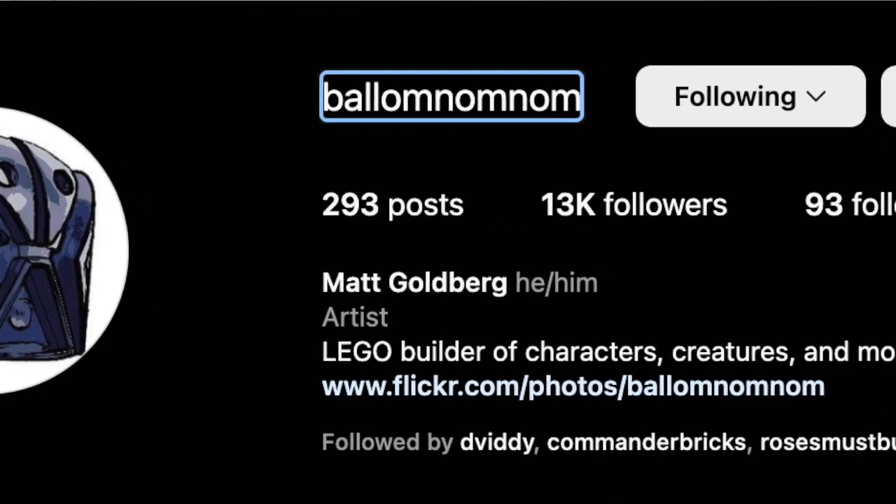This MOC was designed by the Instagram user BalamNamNam, aka Matt Goldberg, who, for the sake of simplicity, I will be referring to as Matt in this video.